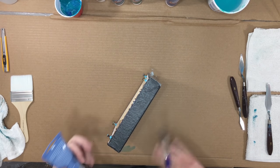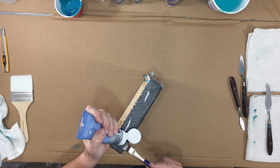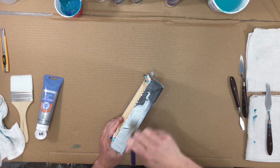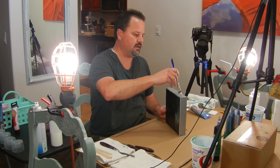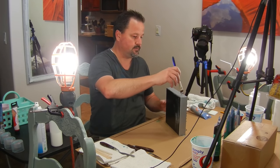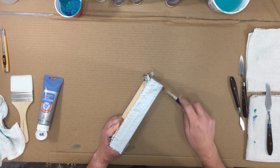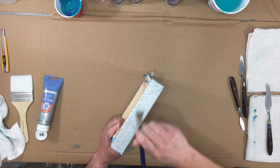Once I paint the ocean rock black, it's going to be all globby. It's kind of a thick ocean rock and I just want it to be more globby and not so much the sand look. This is an Artist Loft metallic silver — silver is metallic, I guess. It could just be the silver color, but this is definitely a metallic look.